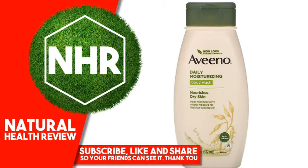Aveeno Active Naturals Daily Moisturizing Body Wash, 18 fluid ounces, 532 milliliters. Product Overview: Helps replenish skin's natural moisture for healthier-looking skin. Dermatologist recommended for over 60 years. Nourishing oatmeal.